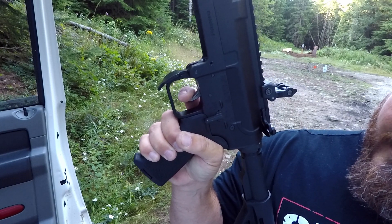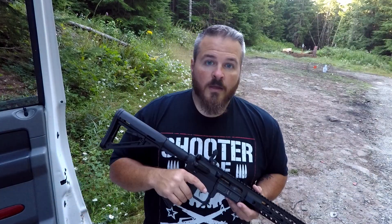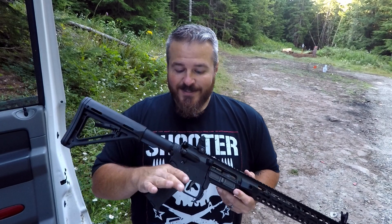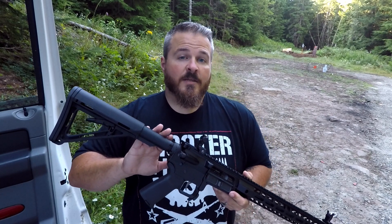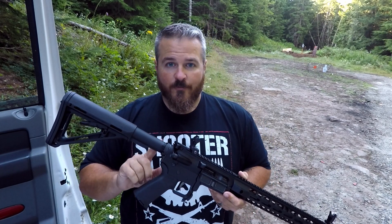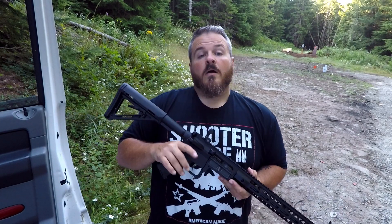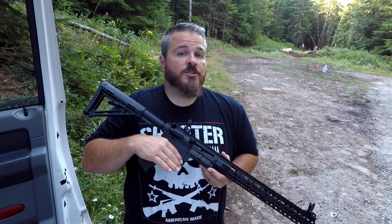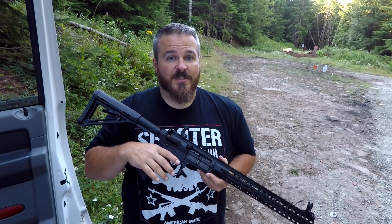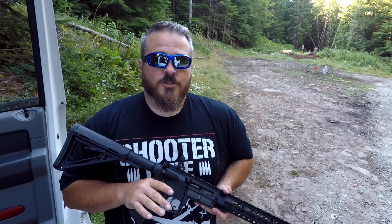A couple of things with the Gen 2: they did extensive testing on this, and the only guaranteed reliability is with the PA-10 carbine buffer spring and the heavy H1 buffer. If you choose to switch that out, that's at your own risk. Also, the CHAOS 47 lower will accept most fire control groups; however, due to the mag catch geometry, some one-piece drop-in style triggers like the CMC will not work in the lower.